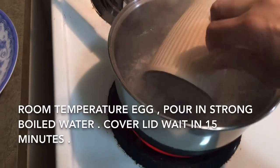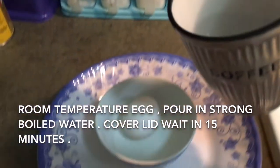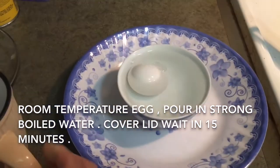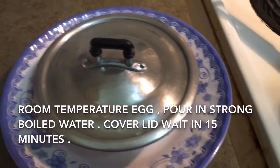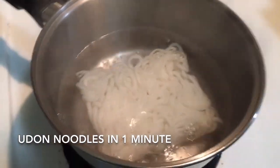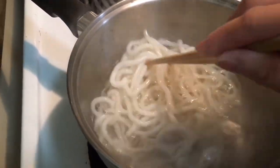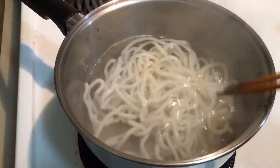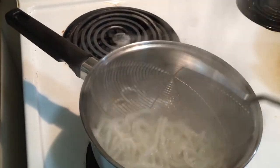In strong boiling water, pour in a room temperature egg, cover the lid, and wait for 10 minutes. Boil broccoli for 1 minute. Boil udon noodles for 1 minute. Soup and noodles are ready to serve.